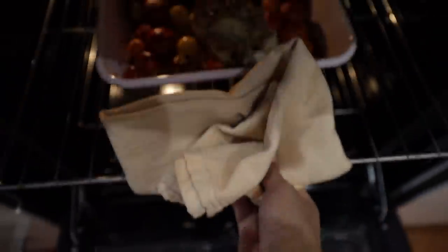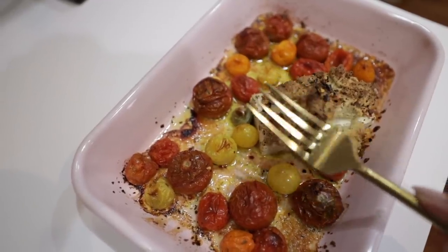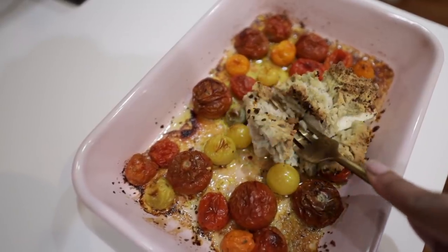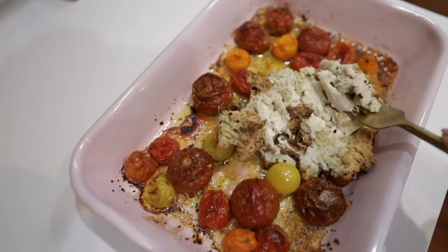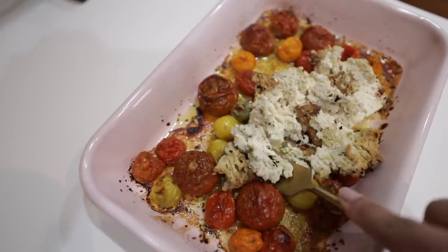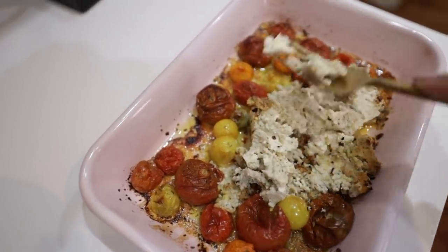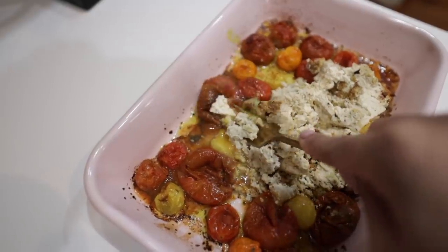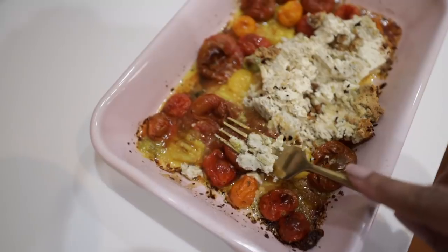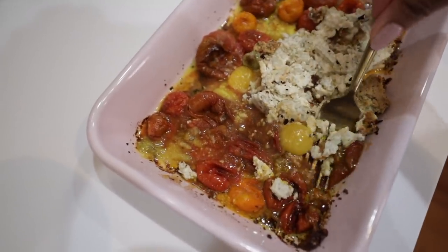After about 45 minutes — voilà! The cashew cheese got nice and golden on top, but it's still soft in the middle. That's why I pile it high — if I spread it out completely it'll get toasty, and I want it to stay soft, moist, and creamy. The tofu adds that crumbly feta look and also adds more protein, so it's got everything going for it.